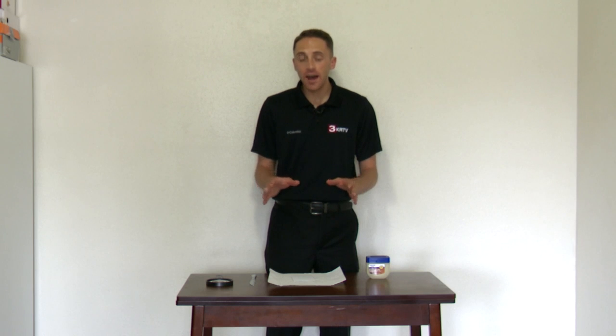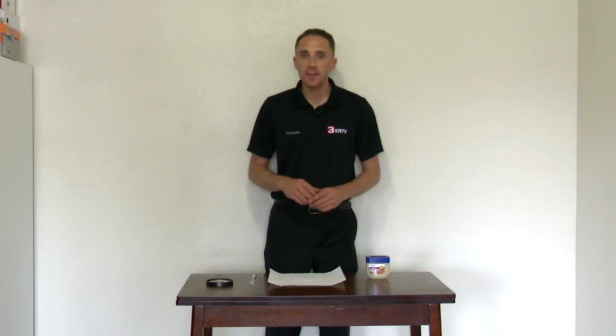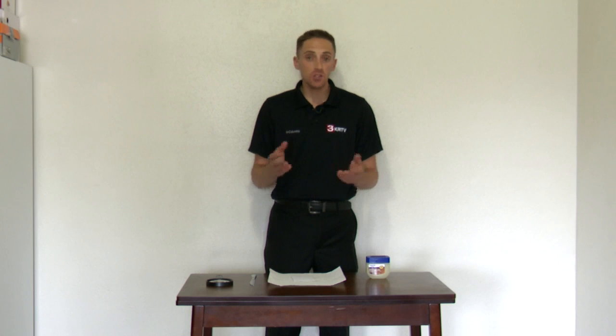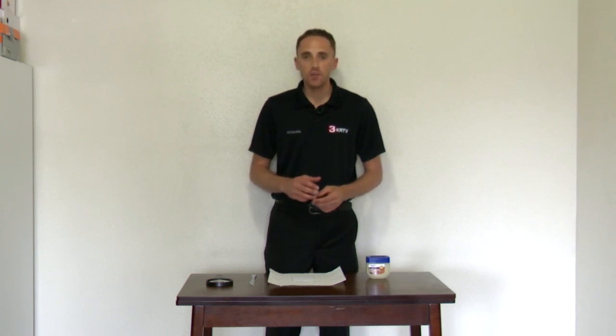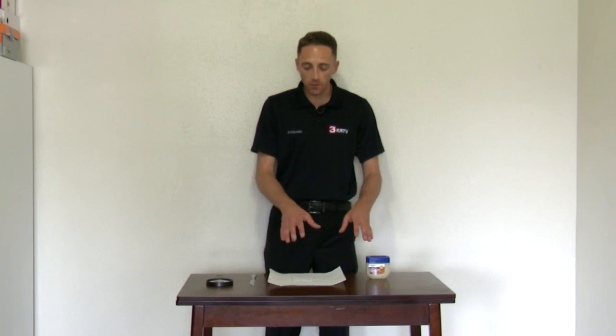For full disclosure, I'm not going to do the experiment exactly as it's outlined in the link you can find in this story on our website, because I'm not interested in being quite as scientific as the experiment is intended to be. If you do follow the link, you will need a few more items beyond what I've got here.